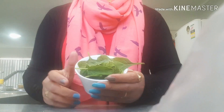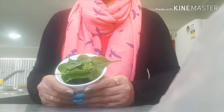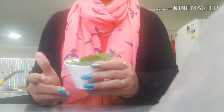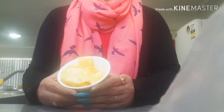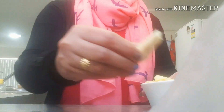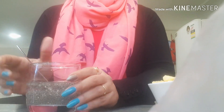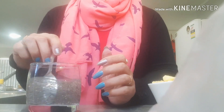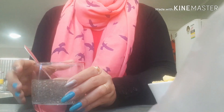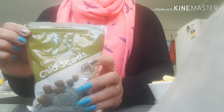I will tell you the ingredients. The first ingredient is a few leaves of spinach, which will help control your iron level. Then pineapple — just a small bowl of pineapple. Half an inch of ginger. And chia seeds — I have soaked them for half an hour. You can use any chia seeds.